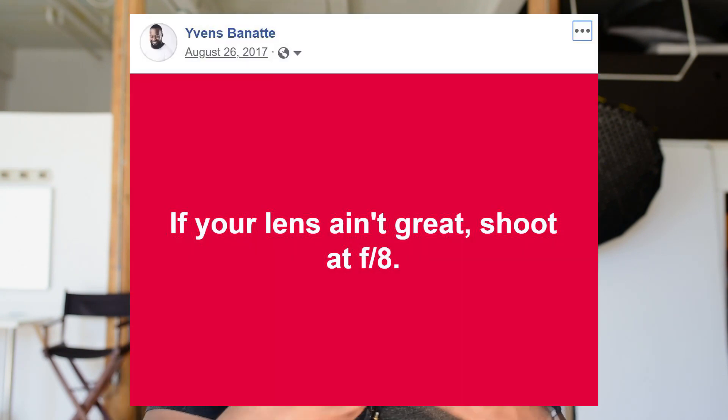The F8 challenge comes from a thing I keep saying as a joke: if your lens ain't great, you can use F8. Any lens you might have — it could be a crappy kit lens that came with your camera, like an 18-105 or 14-24 or whatever — at lower apertures it is not the sharpest, but at higher apertures, F8 or more, you can get a decent shot with anything you have.